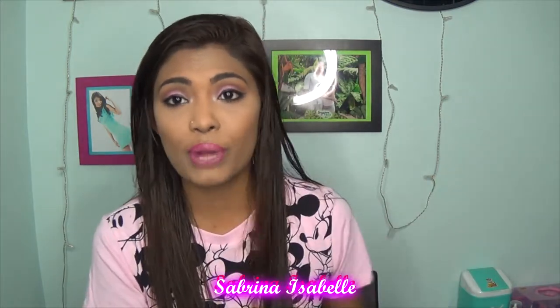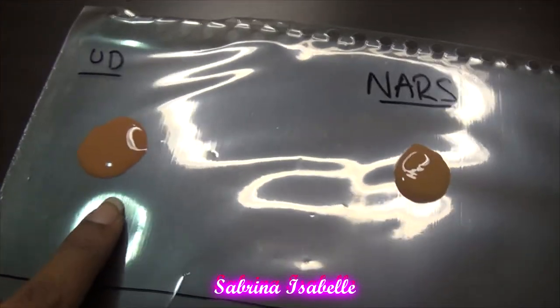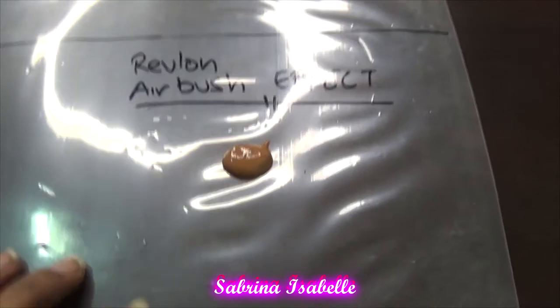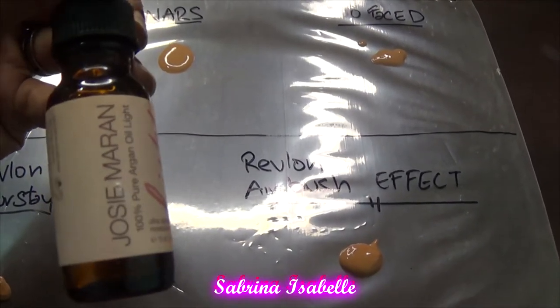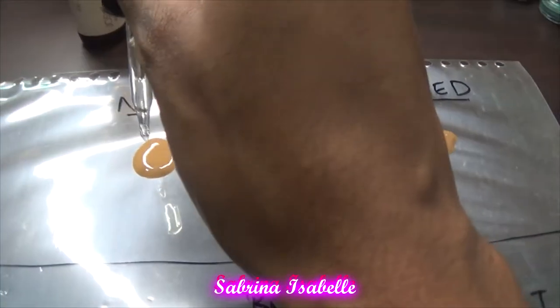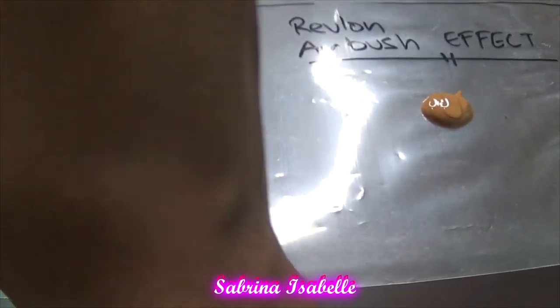I'm going to show you a clip of how I prepared the whole thing. In total I have five foundations: I've pumped out the Urban Decay, the NARS foundation, the Too Faced foundation, and both my Revlon foundations — the Revlon Airbrush Effect and the Revlon ColorStay. Now I'm going to take this Josie Maran argan oil and put two drops on top of each foundation.